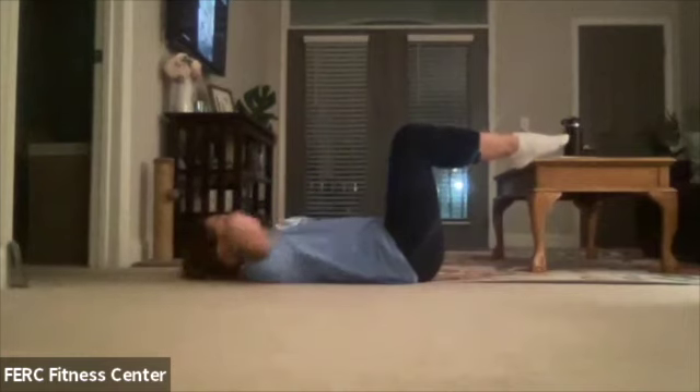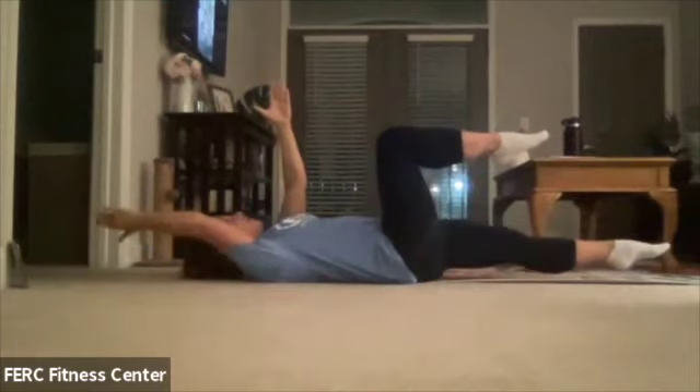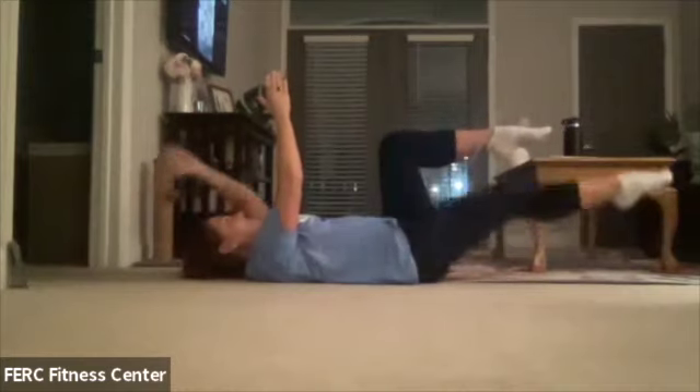We've got our knees at tabletop. Hands can go behind the head if you would like, or if you want more of a challenge, bring them up in the air. We're going to extend one arm out, opposite leg, opposite arm, and just extend.